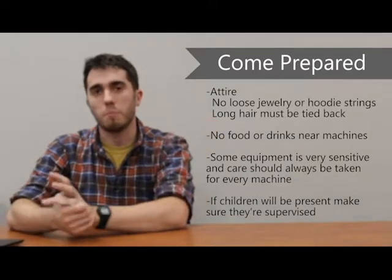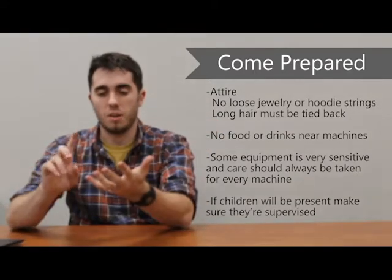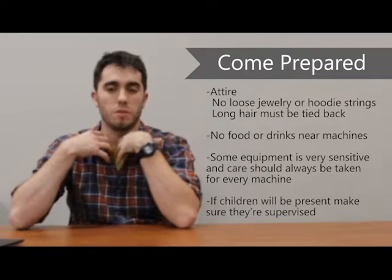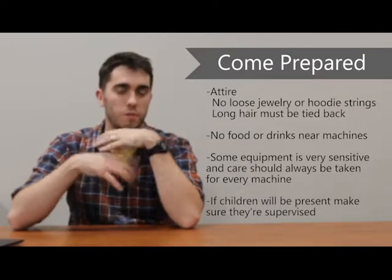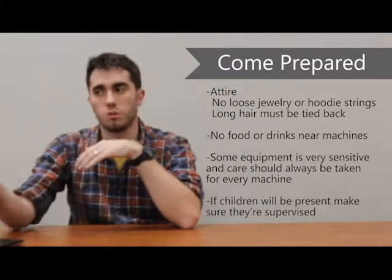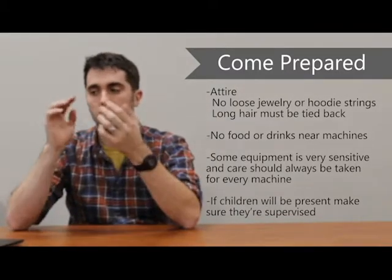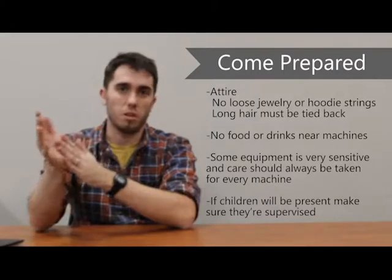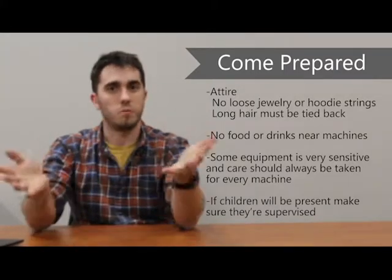First and foremost, come prepared. That means no long sleeve t-shirts, no long sleeve sweatshirts, anything with strings coming down — if you're wearing a sweatshirt or have long jewelry, those need to be tucked inside. No food or drinks near the machines — that means bottled water, anything that's open — just don't keep it near the equipment.